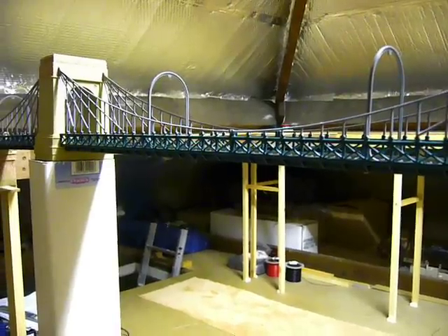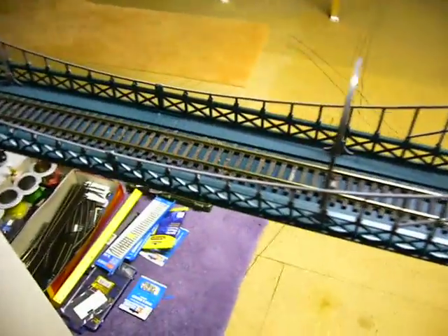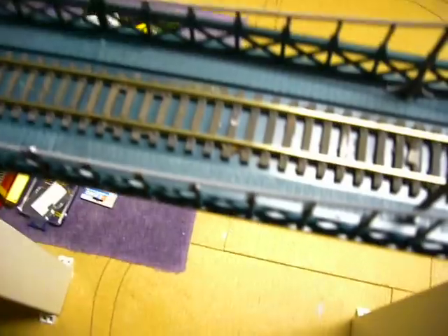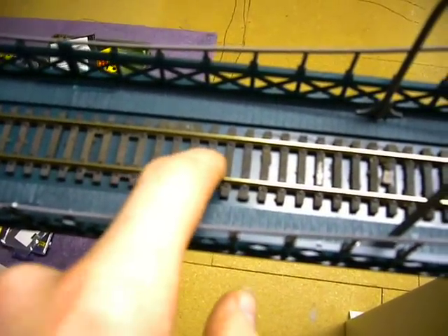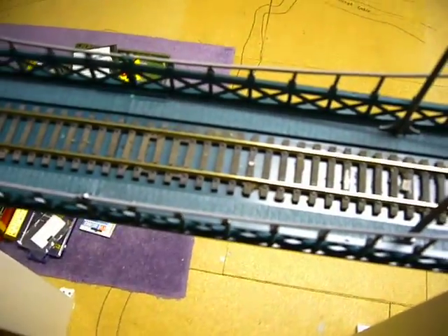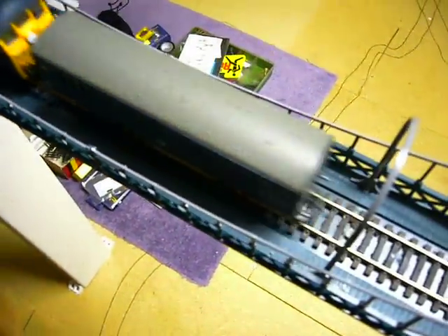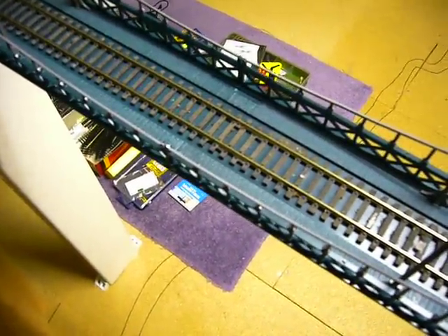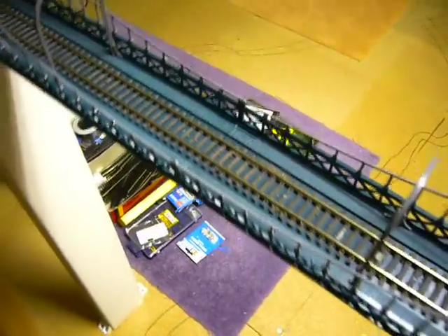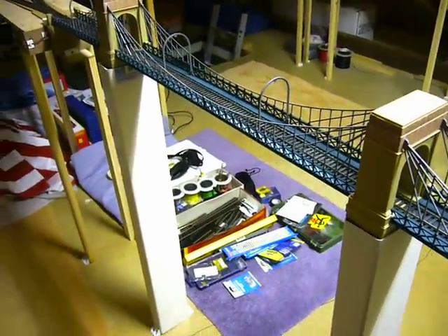The other thing I've done with the track is I've actually drilled into the deck and used track pins to hold it down, so if we get any hot weather it should stop any expansion of the track and lifting. And that folks is basically it — thanks very much.